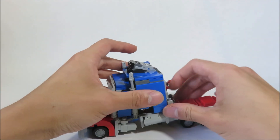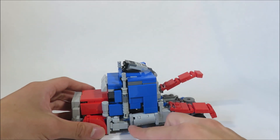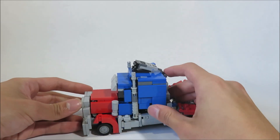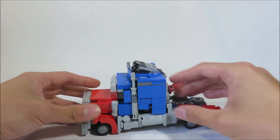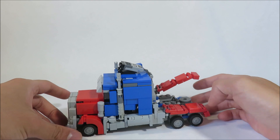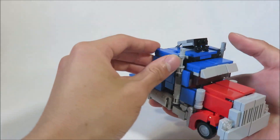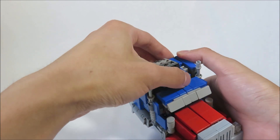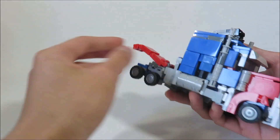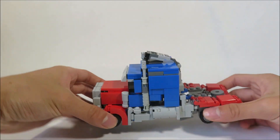Then fold this down and have this section fit into the gas tanks right here. If everything is right, they should work just like that, pretty easily. Fold the fenders over here — they don't really hold in place, they just kind of drape over there. Same for this side. Make sure these ball joints up here are in the right spot, lined up. Put this into here, fold it, and fold this fender down like that. And you are pretty much done.